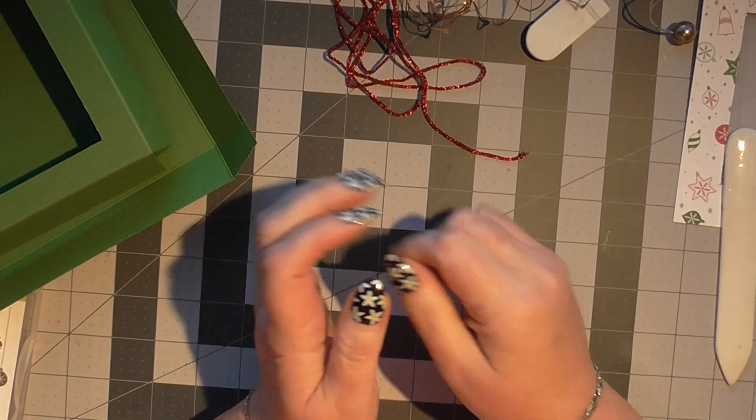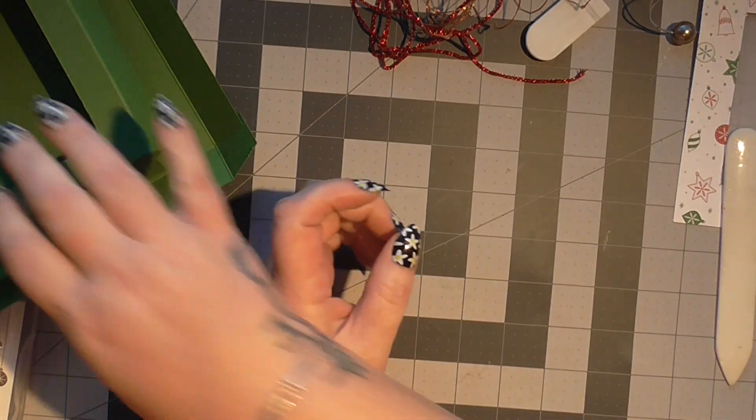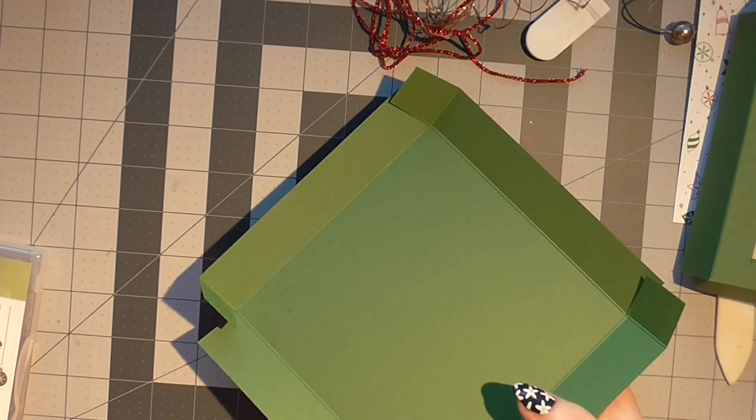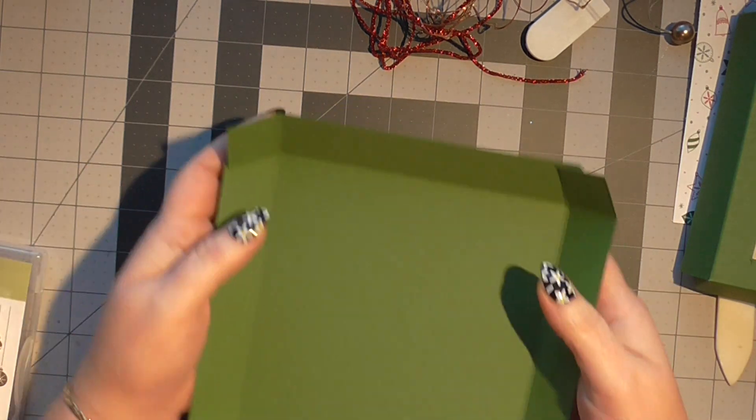Good morning everyone, hope everybody's okay. Just coming on to do a quick project that I've been working on. It's a light box. I'm sure you've seen them all over the place.